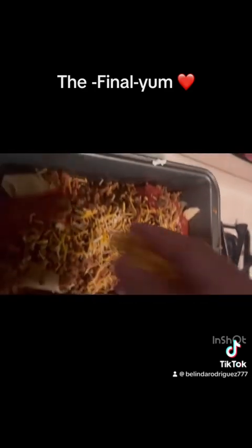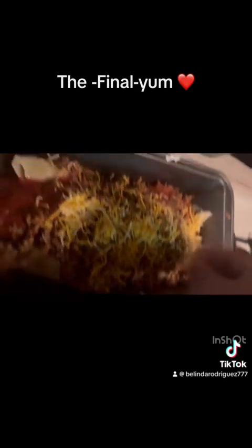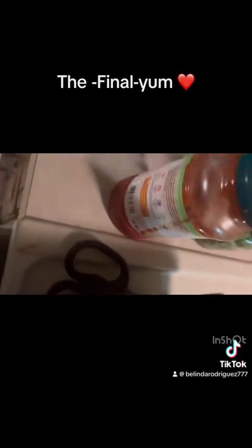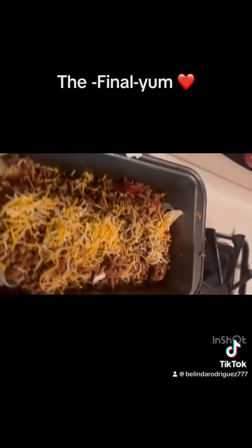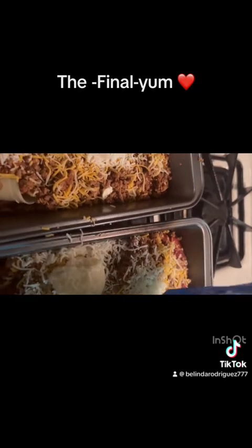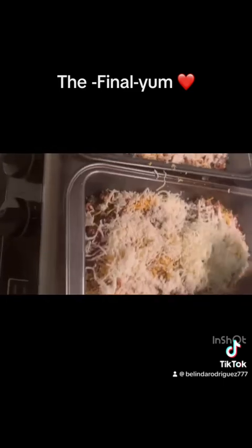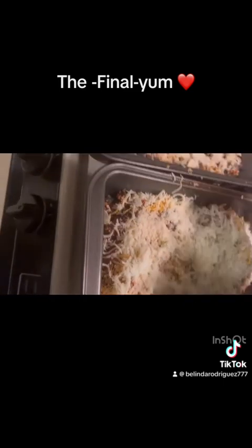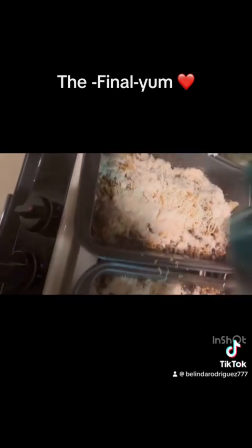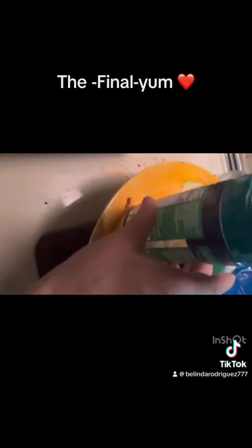Gotta share the love over here. Share the cheese love. This is all I have left, guys. Look at how beautiful that worked out. Love it. All cheese — meat and cheese. I'm going to cook this up very good.